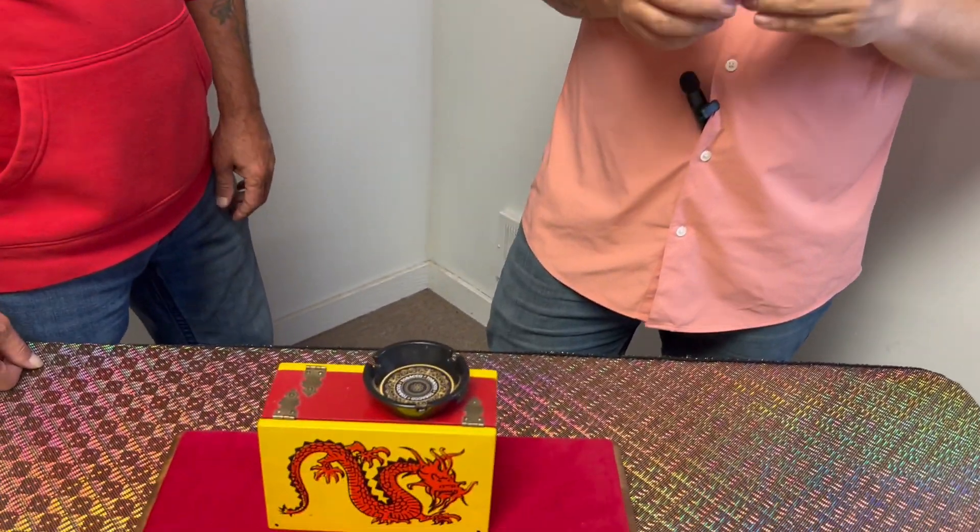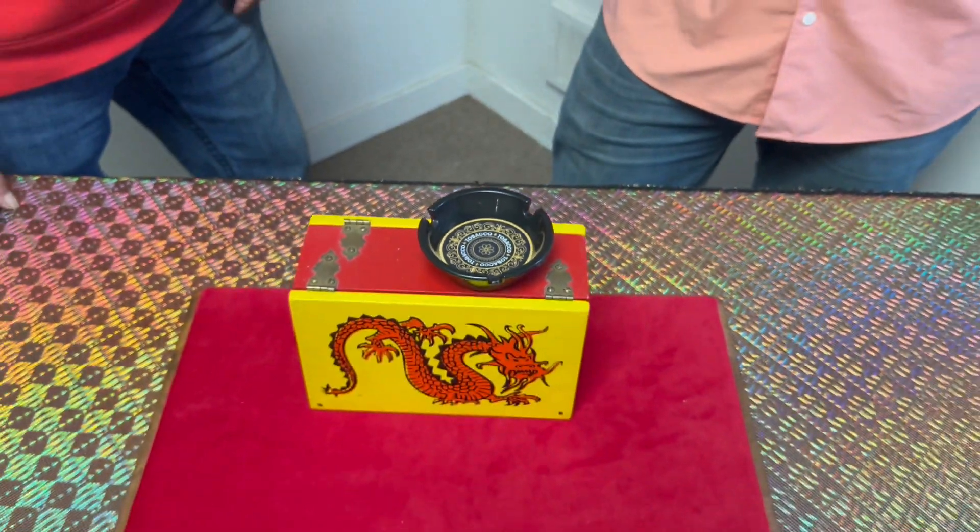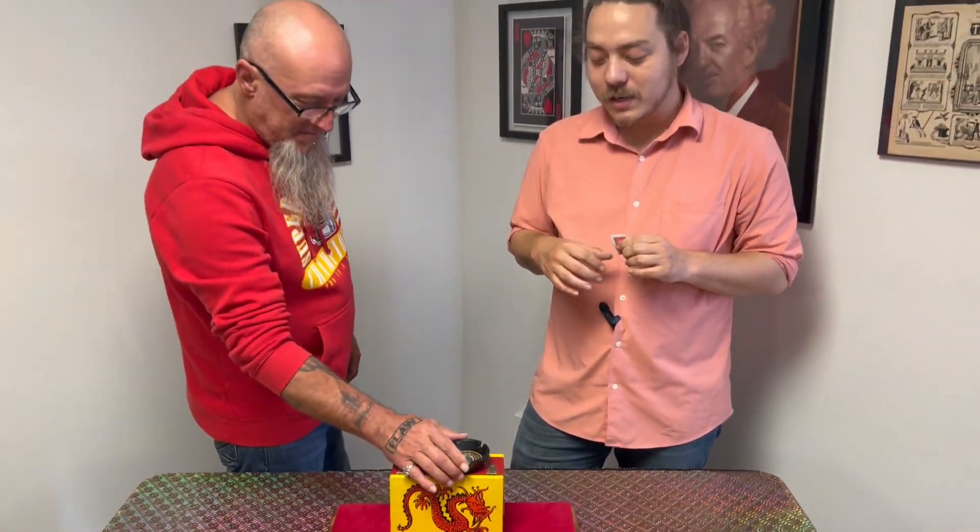That is just one of the many routines you can perform with it. Switch Cup switches out things — mentalism, all types of things. It is just so fun and easy to perform. Great utility, and it can also be used for mentalism. Thanks so much!